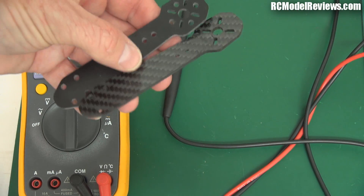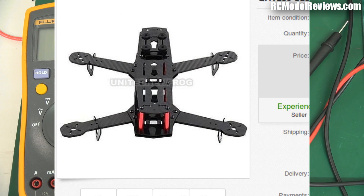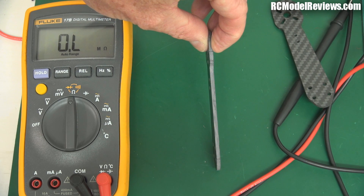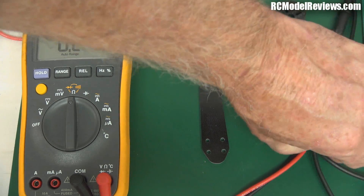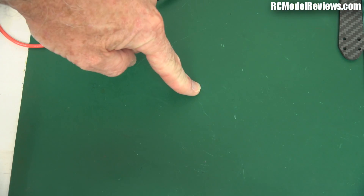So there you go. If you see one of these frames on eBay advertised as carbon fiber — or another one they call 'glassy carbon' — it's not. It's a rip-off, it's just fiberglass. And as such, if you can break a carbon arm with just a little whoopsie, fiberglass — you might as well just throw it in the bin without even building it. I'm just trying to show you what's crap and what's not on RC Model Reviews. If you've got questions about this video or the arms or anything else, put them in the comments below. I'll do my best to answer them. Thank you for watching — bye for now.